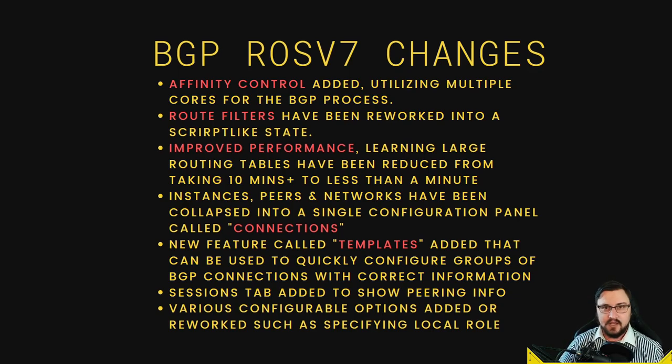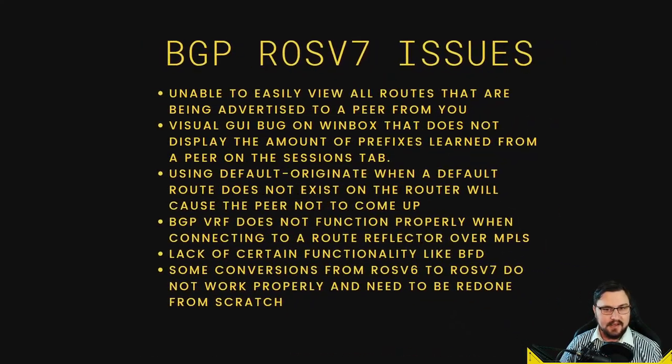Sessions shows what's currently connected, and is supposed to show which prefixes you're learning. Other configurable options include a 'local role' setting where you can define whether your BGP session is eBGP, iBGP, or a route reflector.